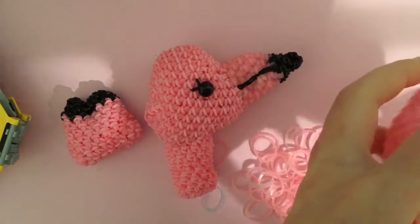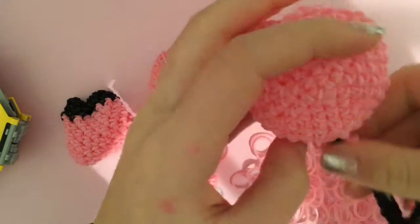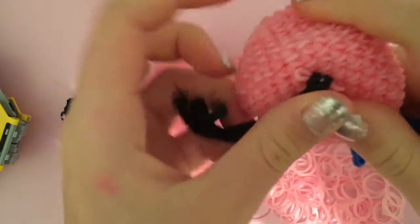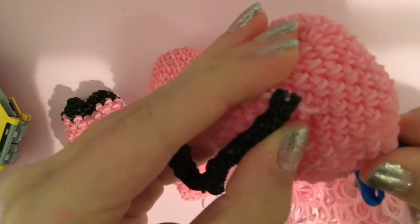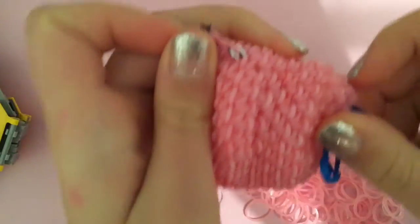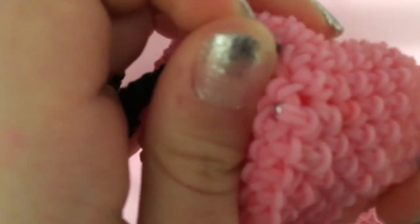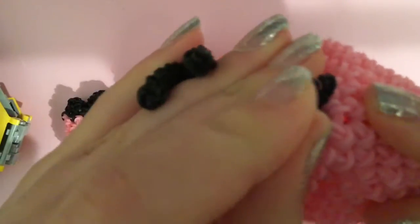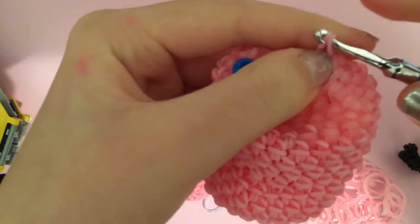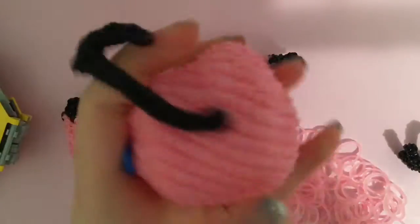Now you're going to attach the legs onto your flamingo. Take your legs — I already have a band for attaching on them — find where you want to place them, then take your hook and go inside the body. Find the edge of where your attaching band is, go in that hole, and bring your hook out the next one over. Grab both ends, pull through, and once you have both loops of the leg inside, just make a slipknot. Find a placing for the other leg, do the exact same thing, and that's how you attach your legs.